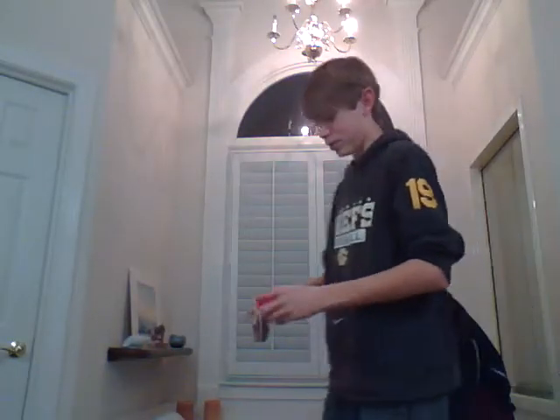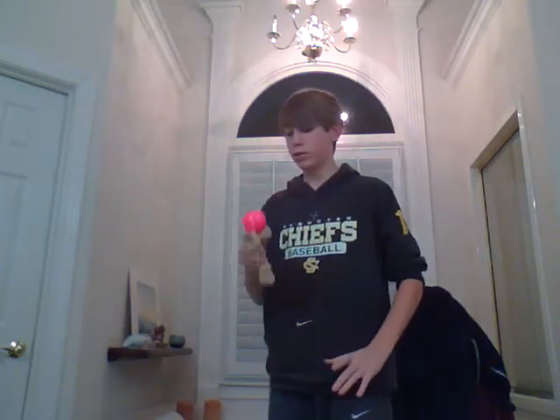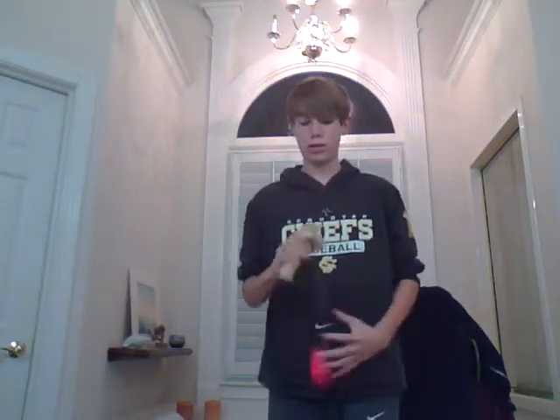Yeah, really easy to do earth turn on it. Here, I'll show you — might miss it. Kind of easy to do earth turn, just like my galaxy.